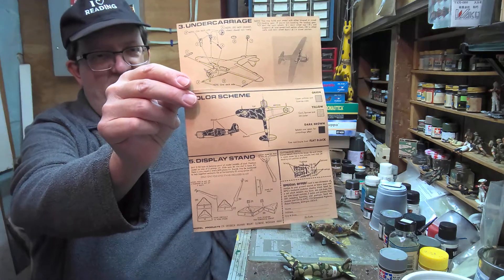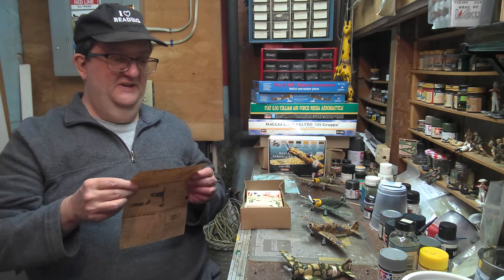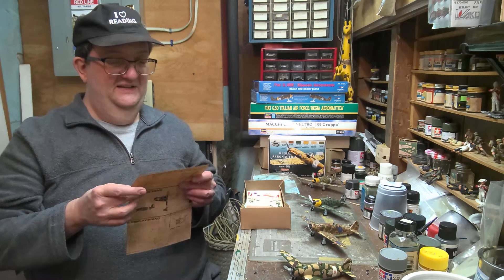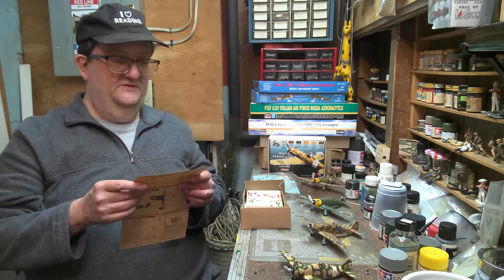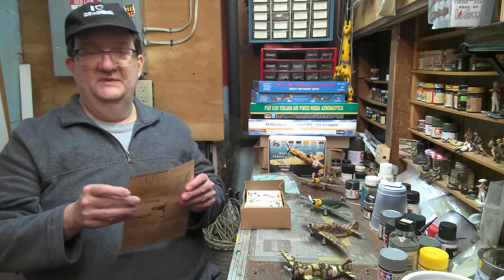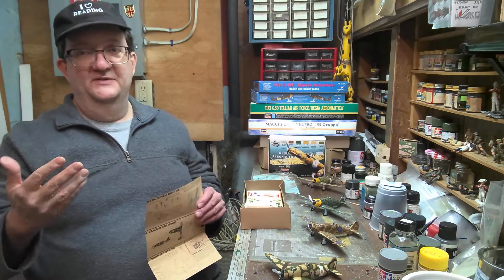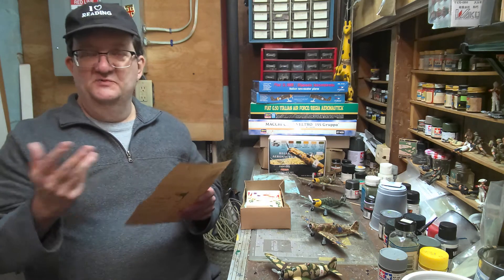There's the decal and stand information as well. So this is the Fiat G50 — the Freccia, the Arrow — which first flew in 1937 and went into action in the Spanish Civil War in 1938. This improved version was developed as a result of that combat experience. For example, it has an open cockpit. It originally had a glassed-in cockpit, but the pilots hated it and wanted it open like the biplane fighters because they liked the visibility. Kind of an odd step backwards in tech, but that's what they wanted.